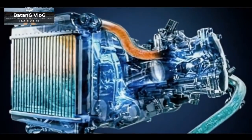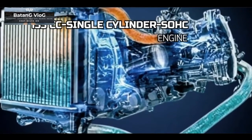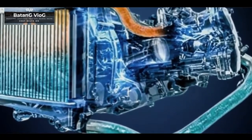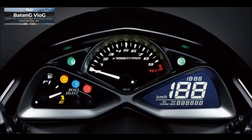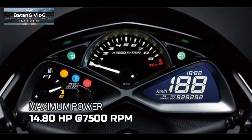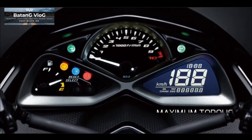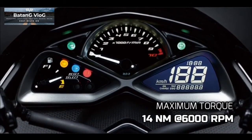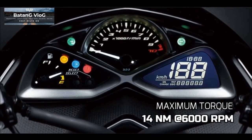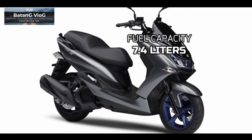For the engine, this Yamaha Majestee is equipped with a 155cc VVA engine, single cylinder, with liquid coolant. With this engine, the Yamaha Majestee can reach up to 14.80hp at 7,500rpm, with a maximum torque of 14Nm at 6,000rpm. It also supports a 7.4-liter fuel tank capacity.